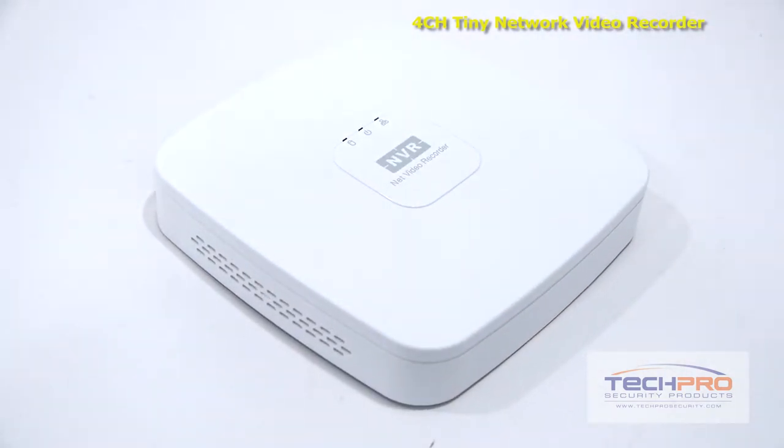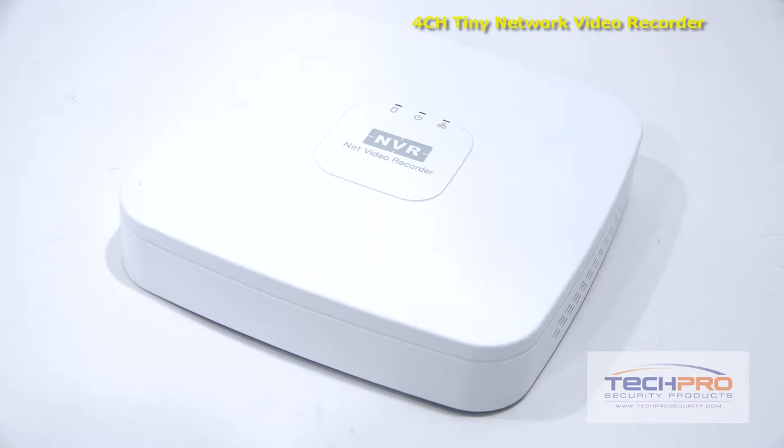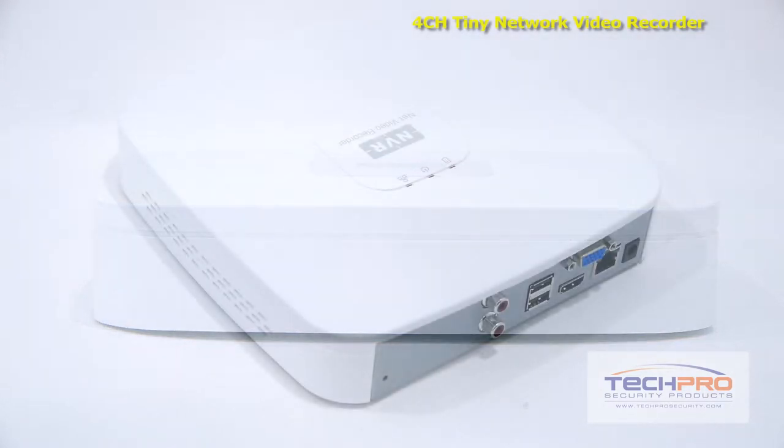This standalone NVR comes with its own Linux operating system and needs no computer or software to install. Though when you first turn on the NVR, you'll need to attach a monitor to adjust the settings, which can be done via the HDMI and VGA ports on the back.